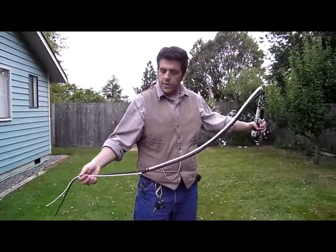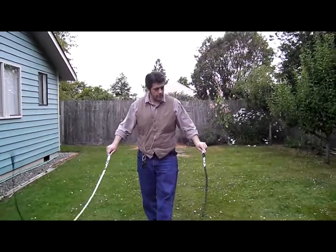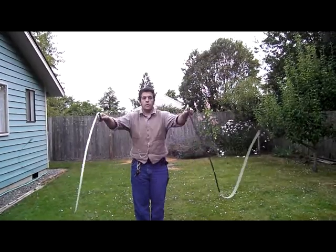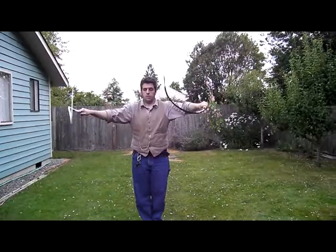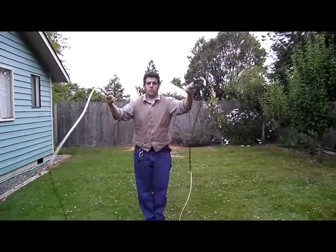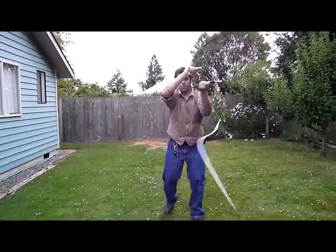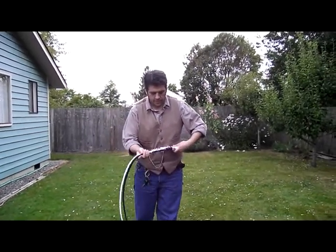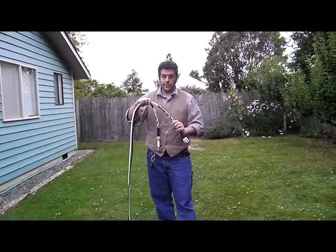These are going to Marina in Russia, and I'm just gonna do a couple of quick cracks of these. I wasn't really sure how that would work out. Marina, thank you for the order, and these are gonna ship out on Monday, so please let me know how you like them.